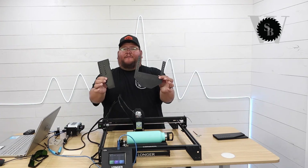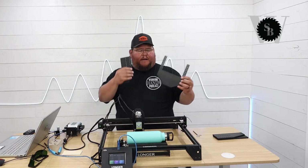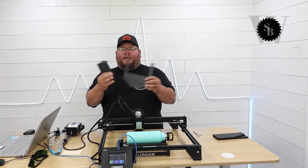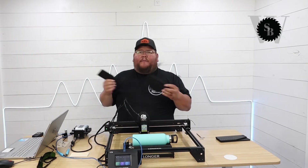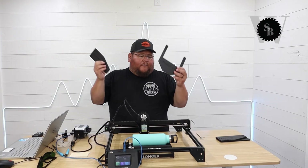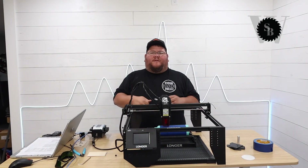I jumped into my 3D design software and made a lift kit. We're going to get this installed — it will go on each leg section and lift the machine up. I didn't have to do this, but I thought it'd be cool. So we're going to get this installed.